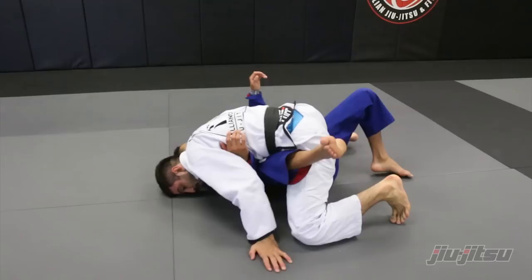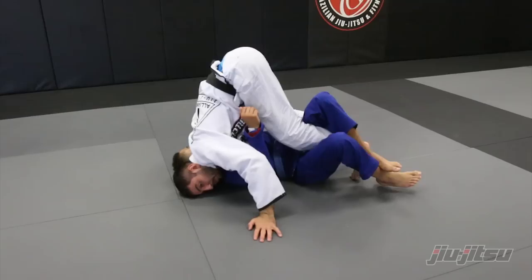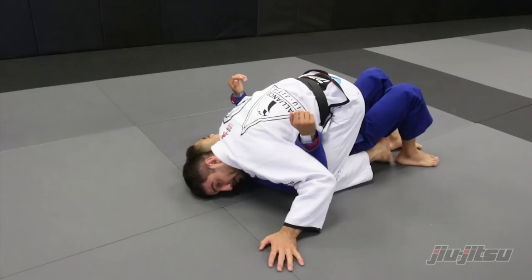At this point, the guy will try to lock the half guard. That's fine — I'm just gonna shake, shake, putting my knees together and mount. Once I mount, the hook goes on top, release my leg and establish the mount.